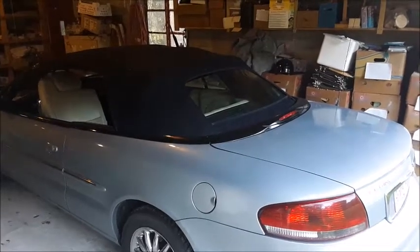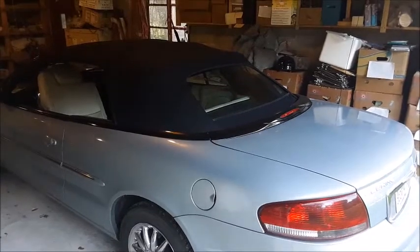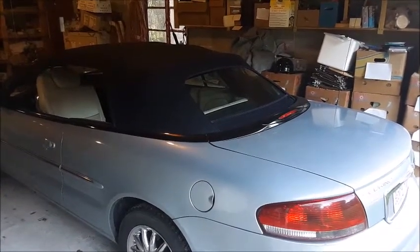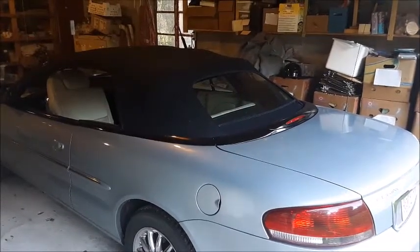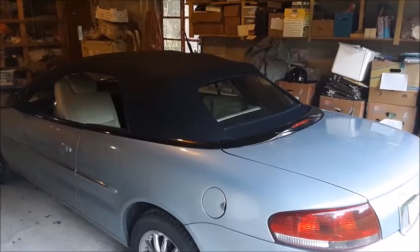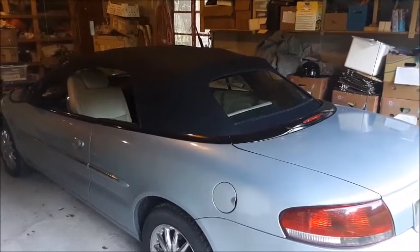Today we're working on our Chrysler Sebring Convertible. The top was going up and down fine, and then as we were putting it down it kind of had a little bit of a free fall right at the very end, just before it went all the way down. When we went to put it back up the motor was running and it would only push the top about halfway up. We were able to finish pulling it all the way over with our hand, but obviously the hydraulic fluid has gotten a little bit low.